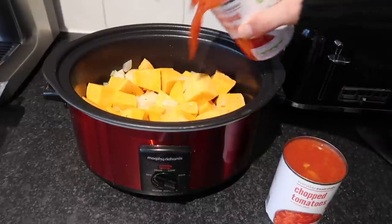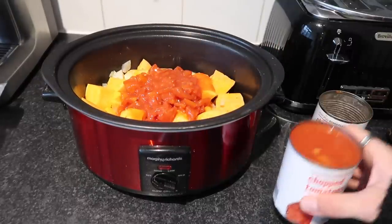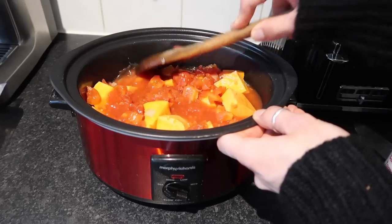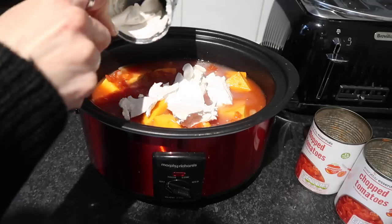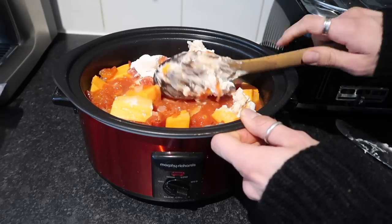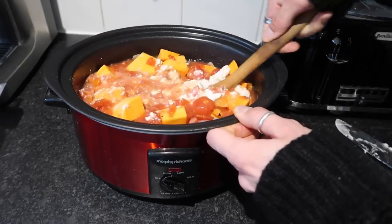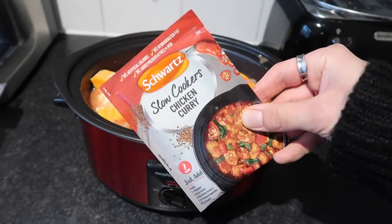Add the two chopped tomato cans directly into the slow cooker, then pop a little bit of water to help rinse them out. Then add the can of coconut milk — this was just regular coconut milk, but you can use light if you want to. It doesn't look particularly appetising at this point, but trust me, it is absolutely delicious in a couple of hours.